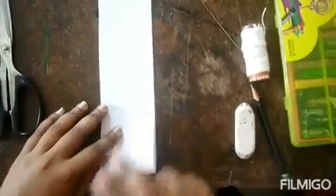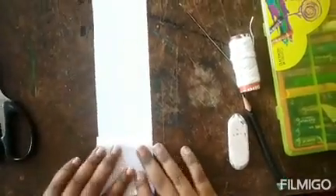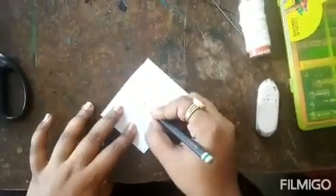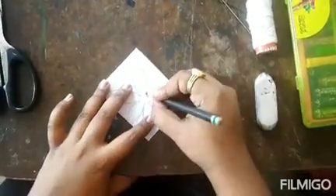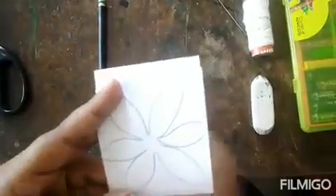First I am going to fold this paper and draw a flower. The flower is ready, now I am going to cut it.